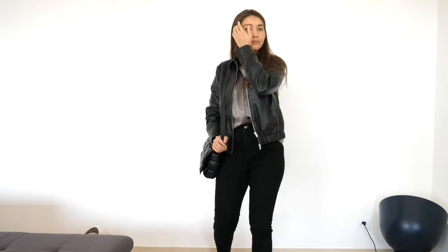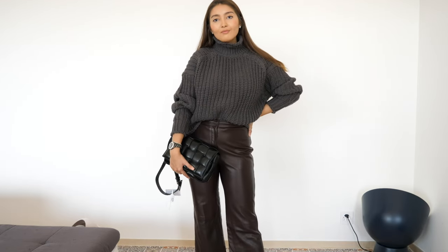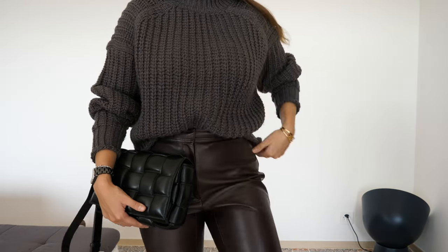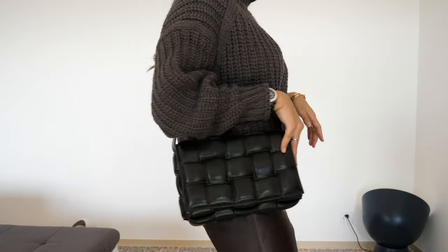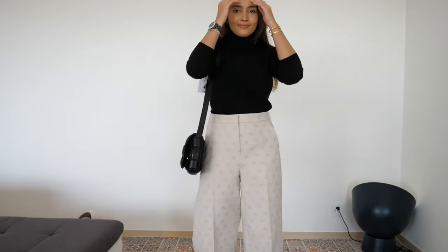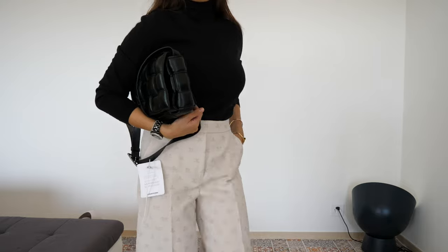I'll include some mod shots from the unboxing video so you can see how to style this bag — you can style it in multiple different ways. I love that it's black because it's very easy to pair with different outfits. You can put the strap inside and wear this bag as a clutch for a more elegant, evening-appropriate look. But my style is more sporty, and I think this bag is especially great during winter and fall.